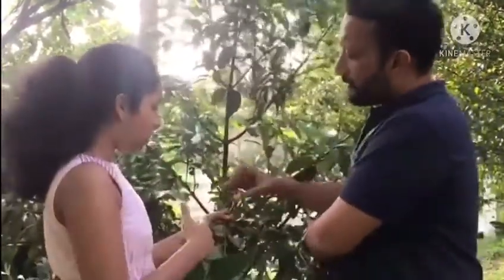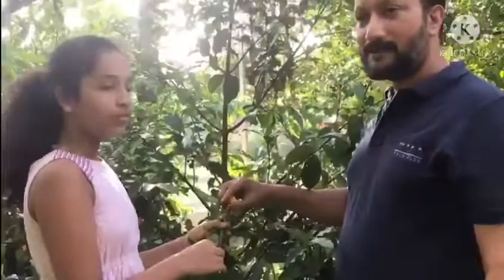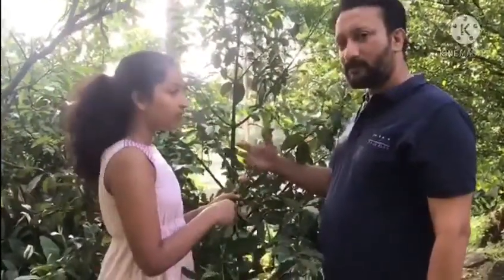This is Baraba fruit and its origin is from Malaysia. It mainly grows in the summer season, in April and May. And it's got a sweet and a soft taste.